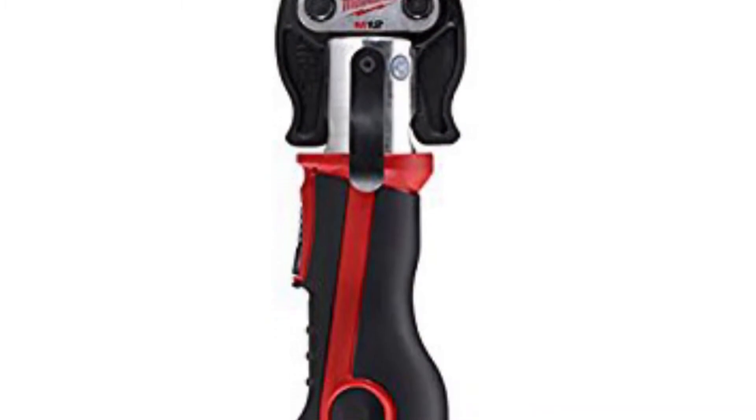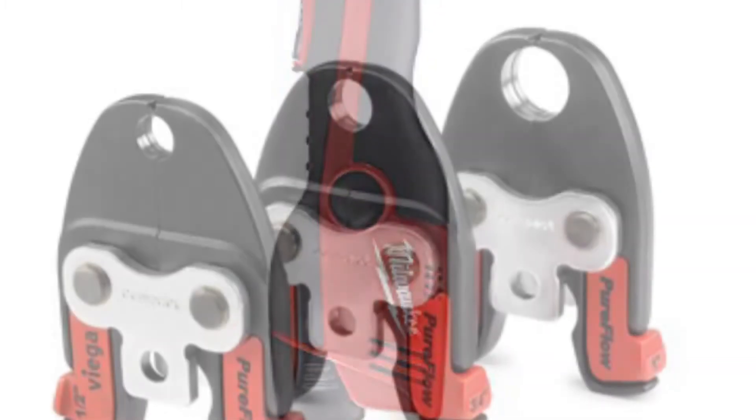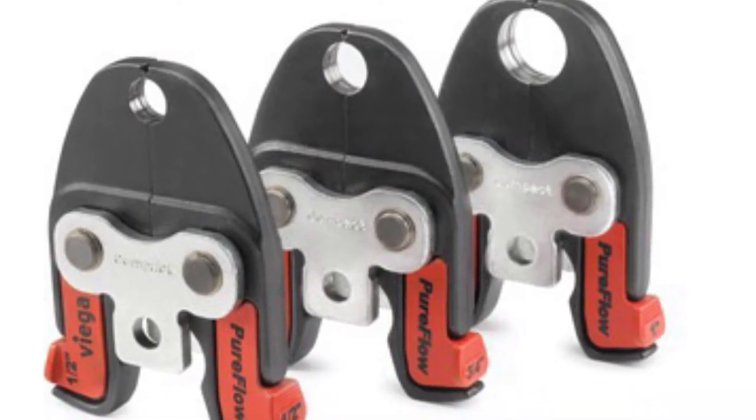I'm not looking for a whole bunch of debate on whether PEX is good or bad — it is what it is. I just thought I'd show you guys one way to be able to use this in the real world. Enjoy. So this is the Milwaukee M12 press tool that I use, and these are the jaws for the PEX press.